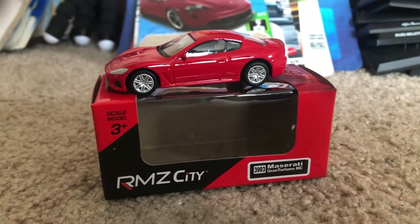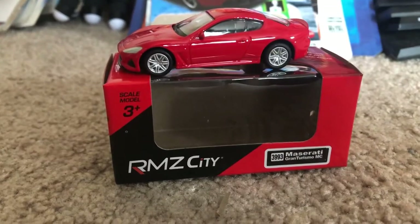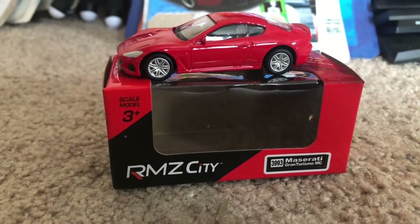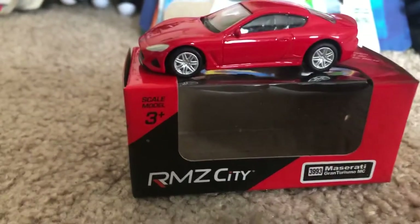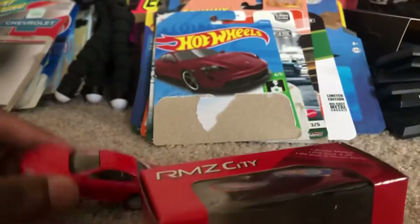Hello once again, my diecast fans. Joeluk20studios here today bringing a quick review on this model that I've acquired from eBay. It is the Maserati GranTurismo MC from the diecast company RMZ City. As you can see, it's in a 1:64 scale, just like most of my other models.